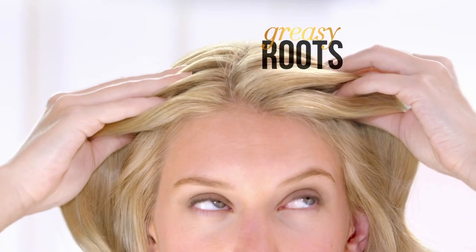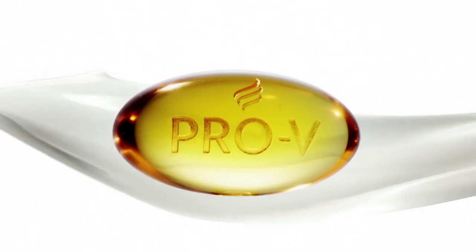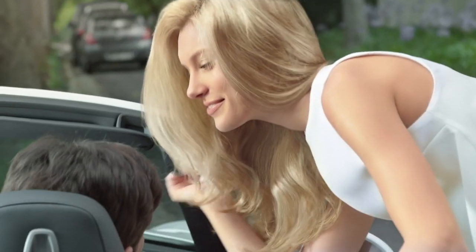Tired of having to choose between cleaning your greasy roots or nourishing your dry tips? New Pantene Clean & Nourish fuses pro-view science with grapefruit. It cleanses at the roots and nourishes at the tips at the same time.